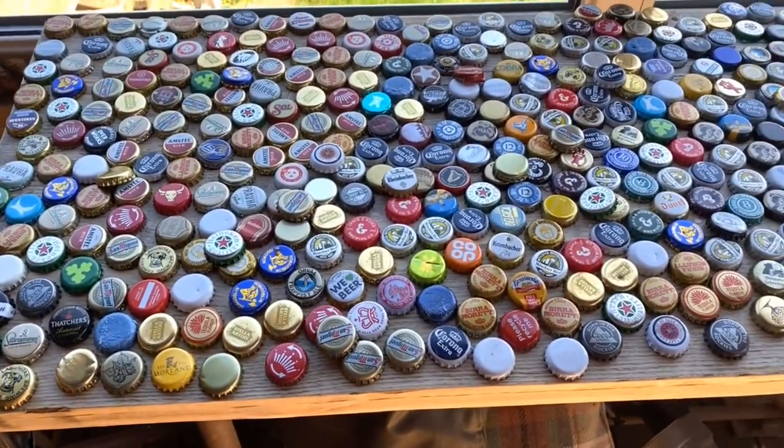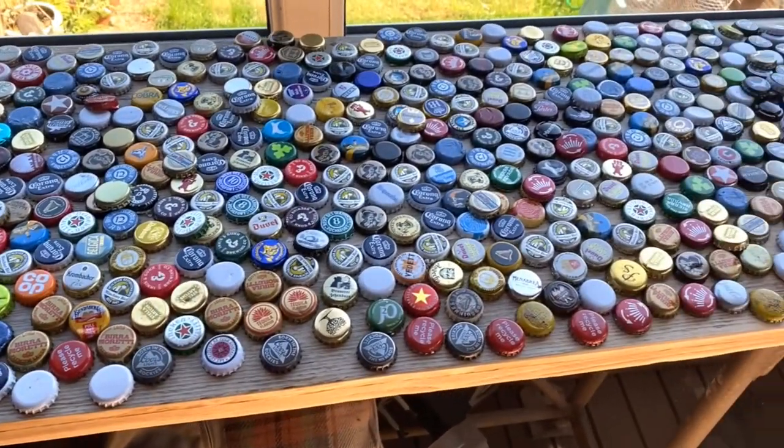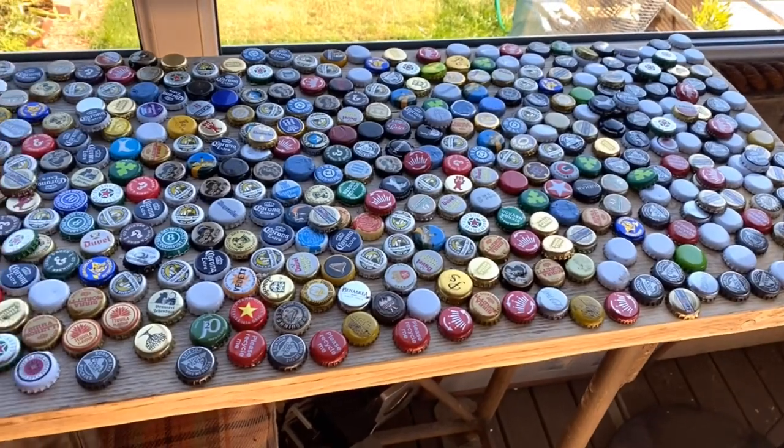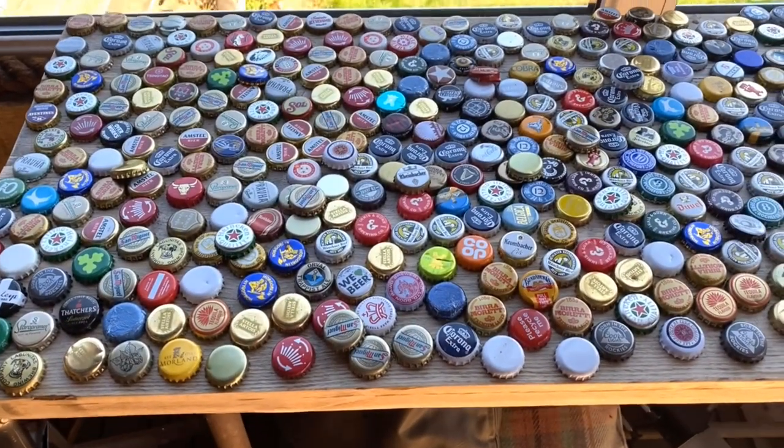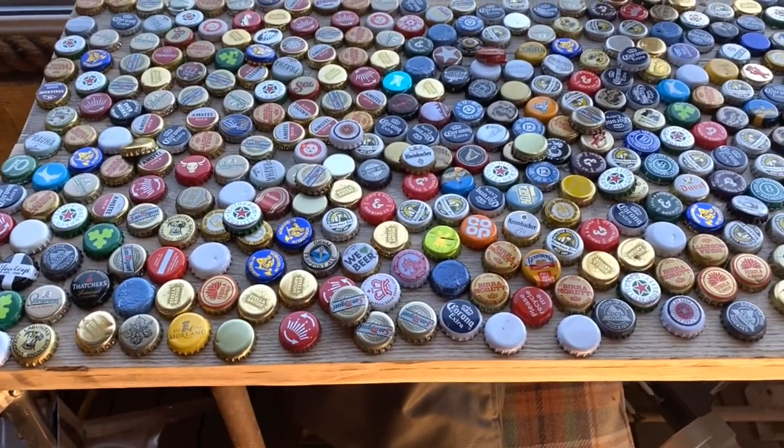We've been saving that for a while now. I want to make a little outside bench. I'm going to fix these with tile adhesive and then put a resin over the top, like a little bead over there. Let's see how it goes.